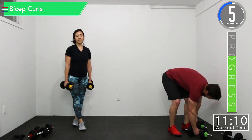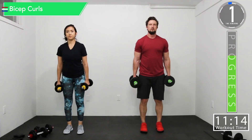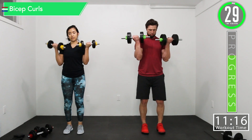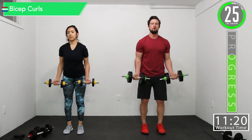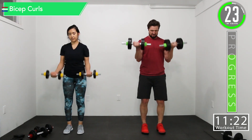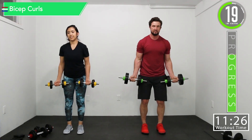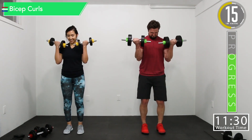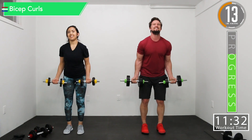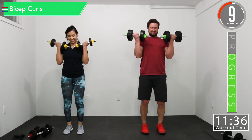Going back into bicep curls. Here we go. There we go. Come on, let's push it. Black slim guns, come on. Get that blood in there.